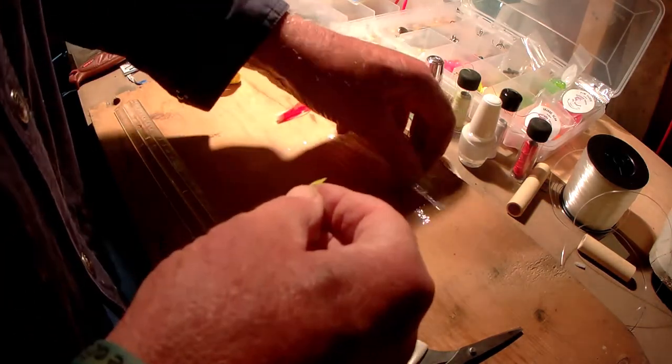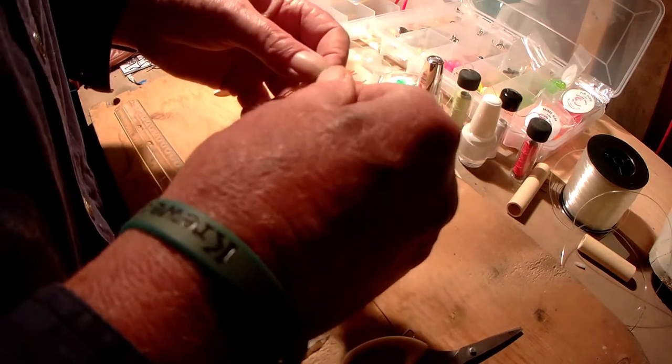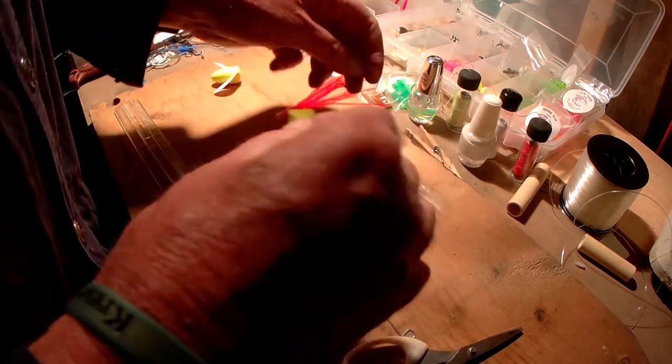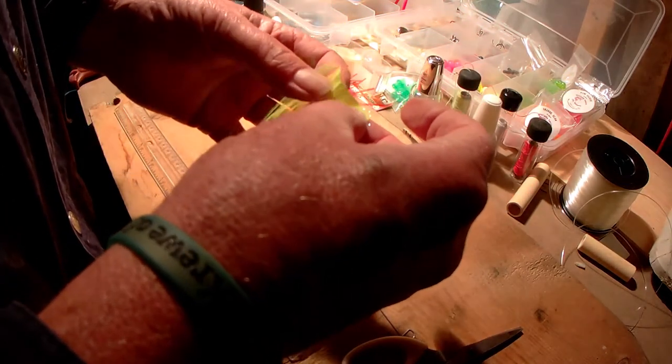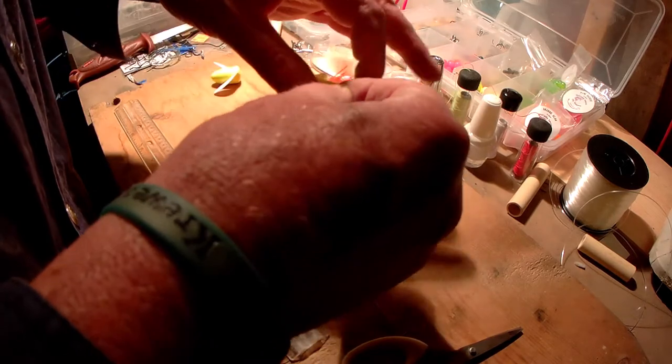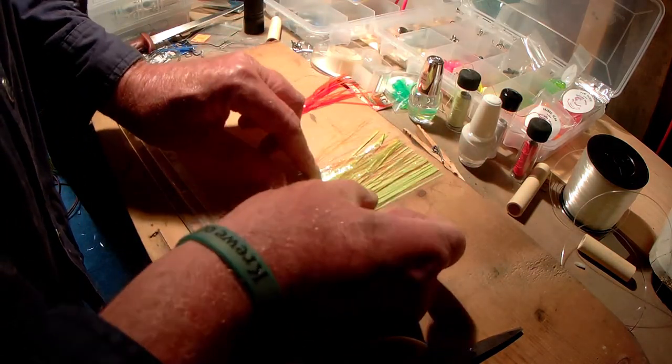Then you just tie it up like you would your regular fly and put your other layers together. That's one layer of yellow, one layer of yellow mirage, and one layer of ultra UV — which you can't see in the camera, I'm sure.